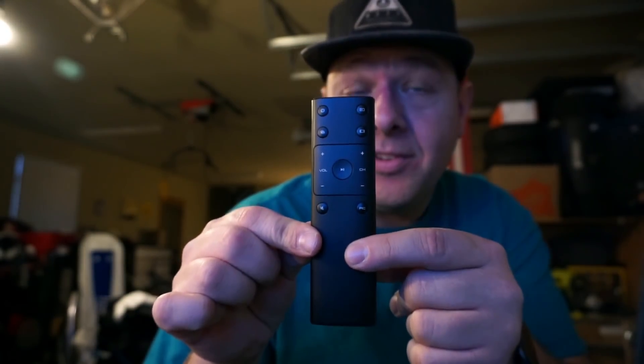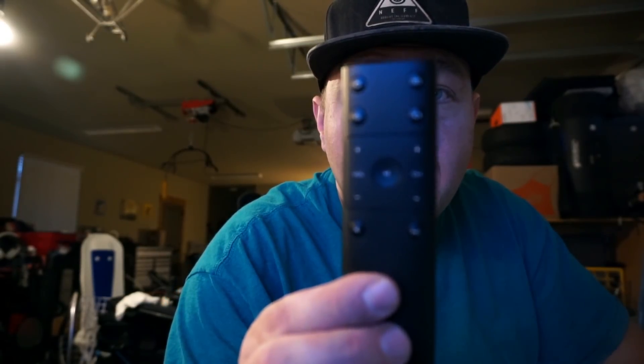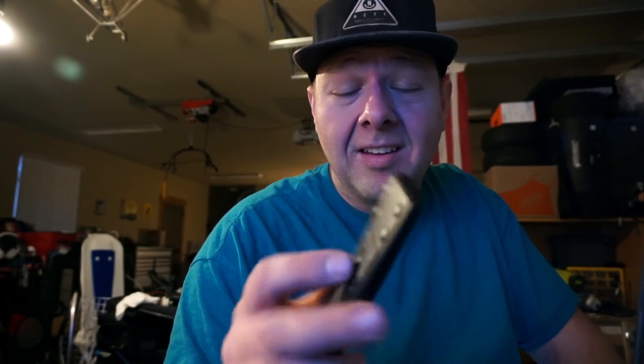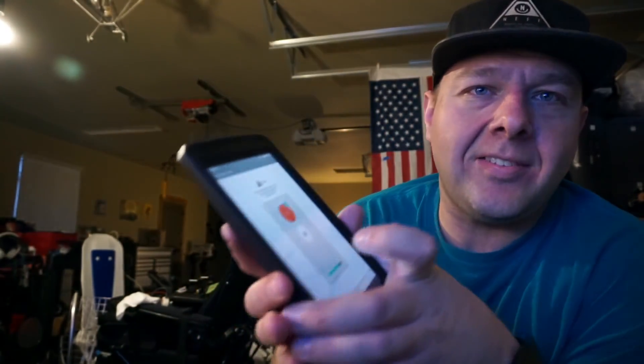This is not a factory Vizio remote. They claimed it was, but there are no buttons on this to access the menu on the TV. That's the reason I got it. I can change volume, adjust the zoom level, and change the inputs, but that's it. You can't do anything else. And it has this weird play-pause button. But then I realized I have this LG G7 tablet and it actually has an IR blaster on it.